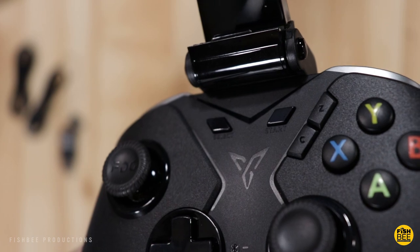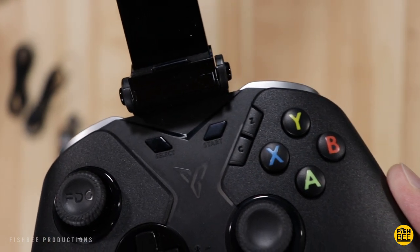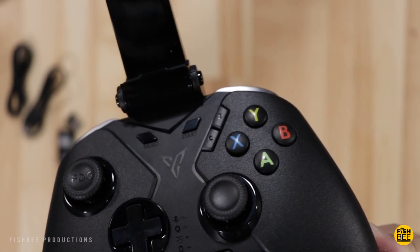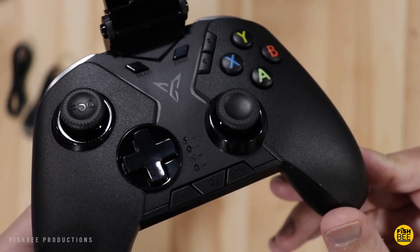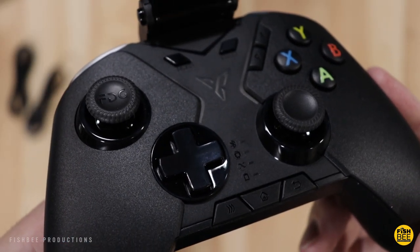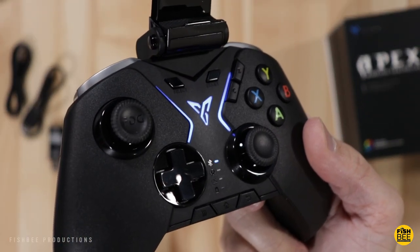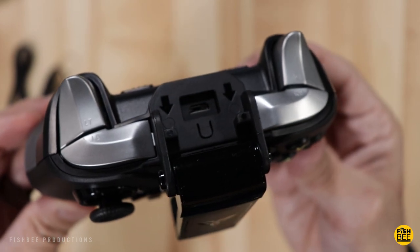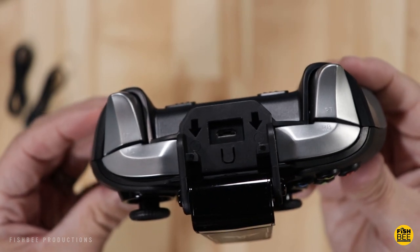Let me give you a quick tour of the buttons. In the middle you get Select and Start, then two extra buttons to the right: C and Z. Then you have the typical Xbox One layout with X, Y, A, and B, plus right and left joysticks. There's a shiny D-pad with indicator lights next to it for Bluetooth, Android, X-input mode, and battery. The center lights up when powered on. Along the top is the micro USB charging port, right and left shoulder buttons, and right and left trigger buttons.